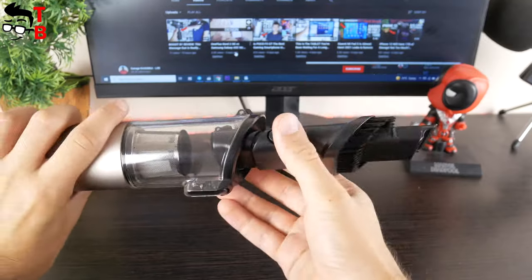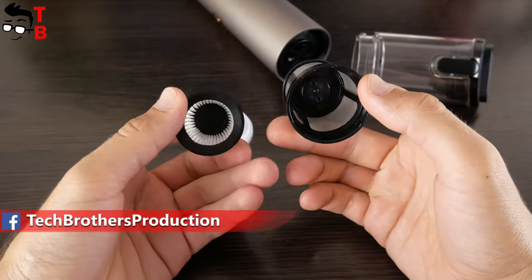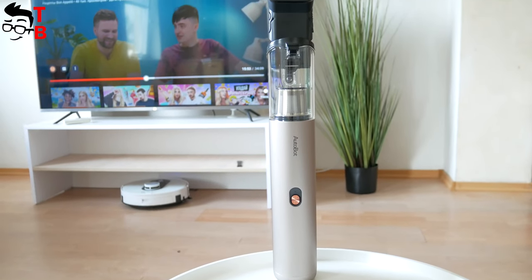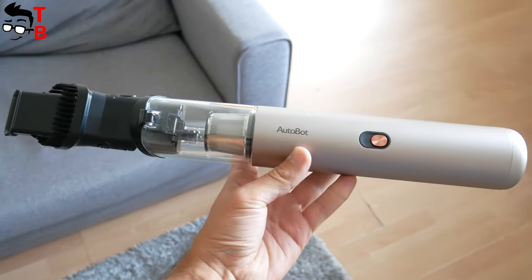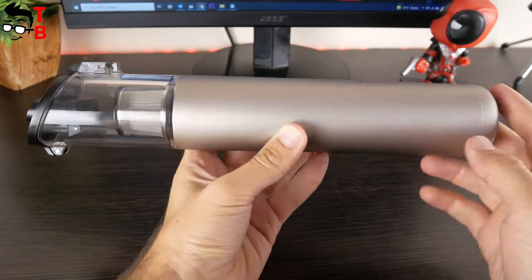The manufacturer says that Autobot VX has an upgraded dual filter. The first one is a high-quality stainless steel strainer, while the second filter is HEPA. The good news is that the HEPA filter is washable. I've said many times that Autobot VX is the smallest handheld vacuum cleaner I have tested, but I haven't told you the dimensions. The size of the new vacuum cleaner is 310 by 50 by 65 millimeters.